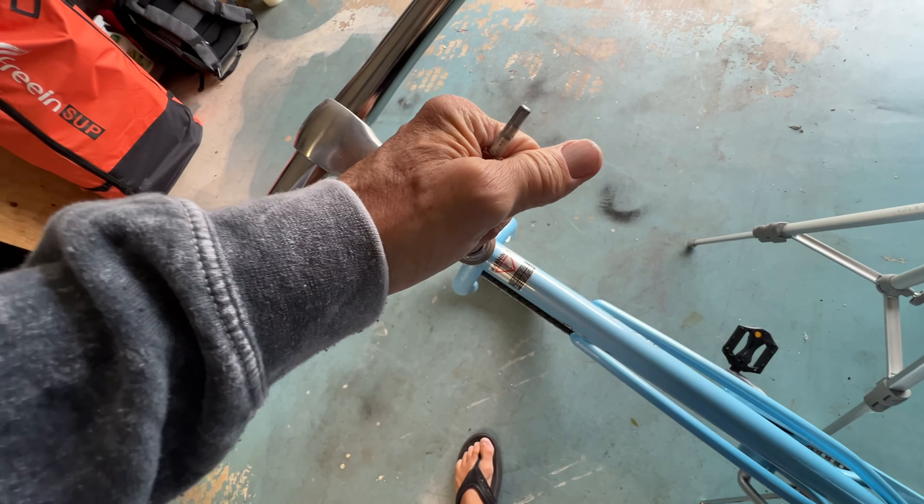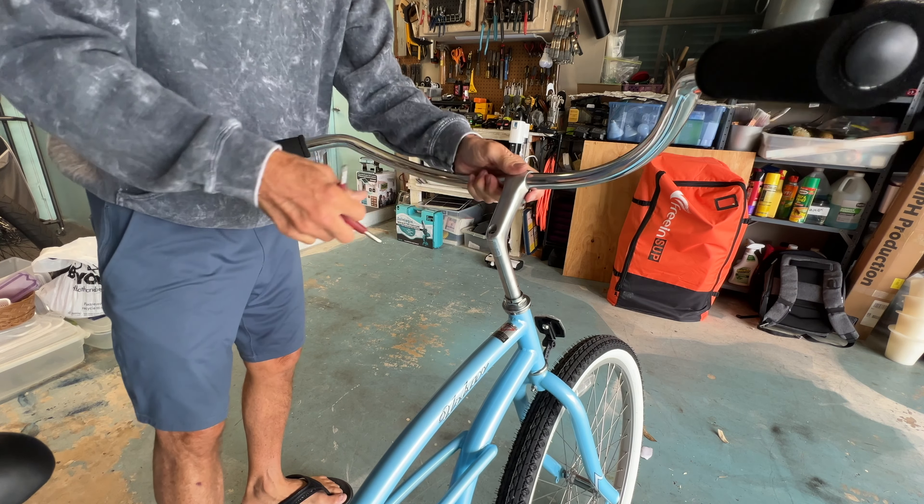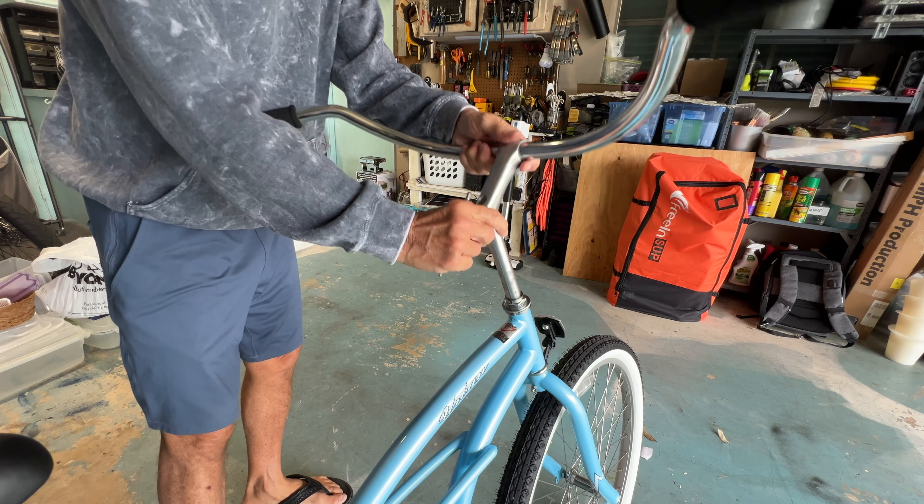I don't want to loosen it all the way yet because I want to make my mark of where I've got this — keep it right about here. I'm going to make a little line here so that we know where we were, because that's comfortable for us right now.